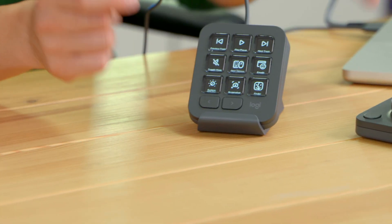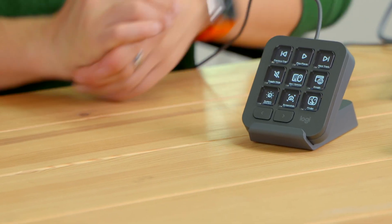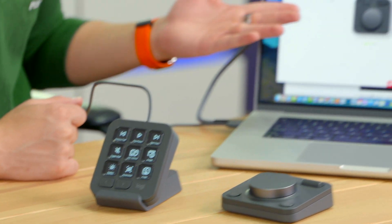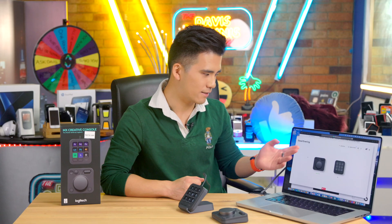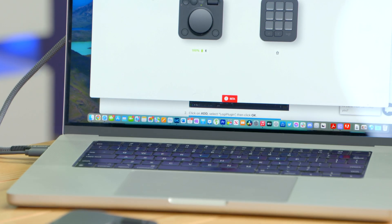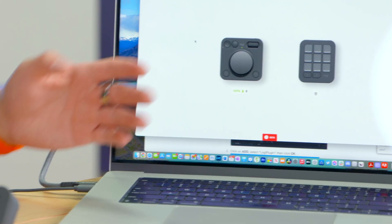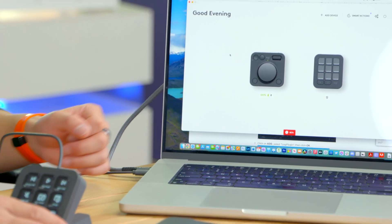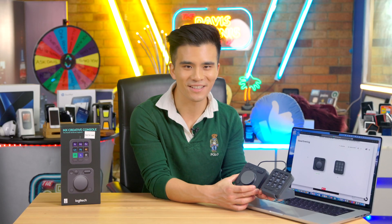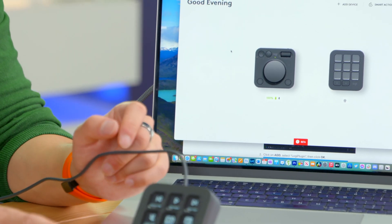Now let's take a look at the Logi Options Plus software that you'll need to use it. It greets you — it says 'good evening' — and I'm using the beta, so it might look different from what you'll eventually use. We can see that both devices are paired and it recognises that we've got the graphite version, which I think is very impressive. The idea of the app is to configure exactly how you'd like to use your control panels.